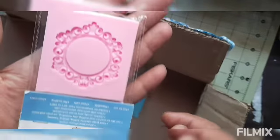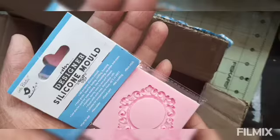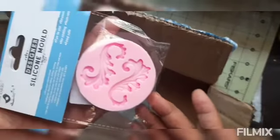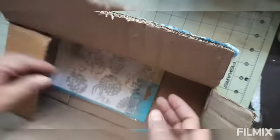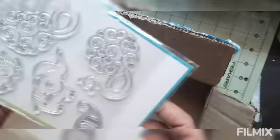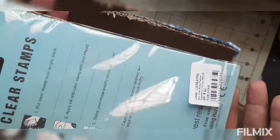This is a silicone mold — this one is also from Little Birdie. I will use this one in my next project. This is also a clear stamp from Little Birdie.